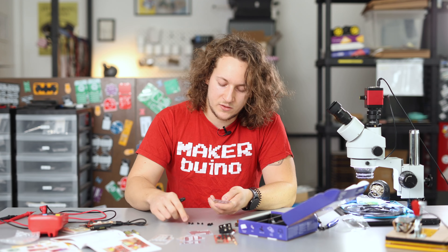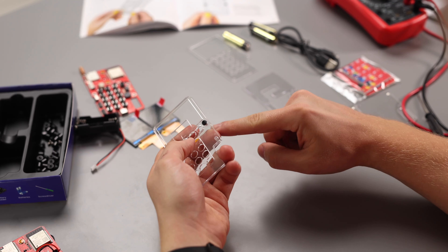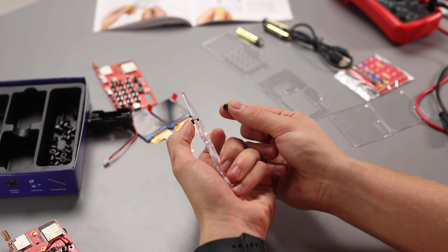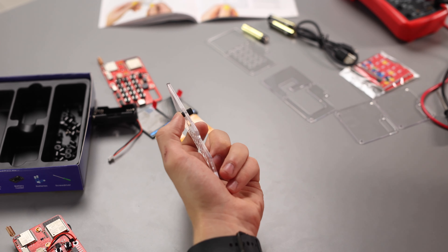Take your screwdriver and put one of the screws like this on top. On the bottom part you can put the plastic spacer like this, and then you can lightly tighten them with your screwdriver just like this.